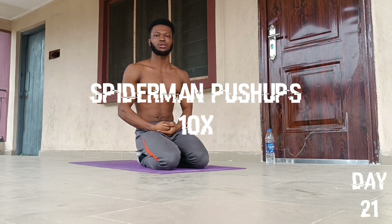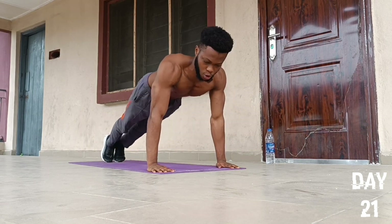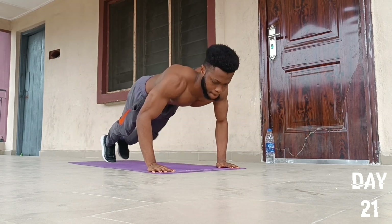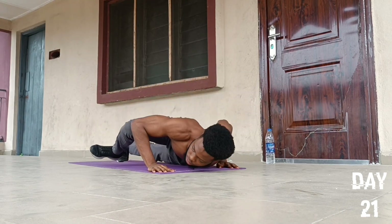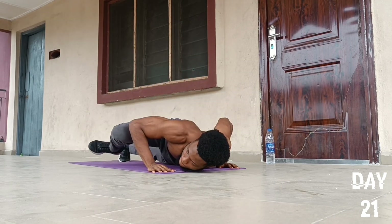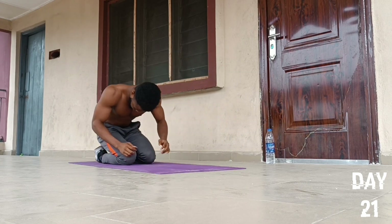On to the second push-up exercise — we're going to do an exercise called Spiderman push-ups. Place our hands in the usual position, fists together, then we'll go for 10 reps: one, two, three, four, five, six, seven, eight, nine, and ten. We drop to our knees and fall back to position.